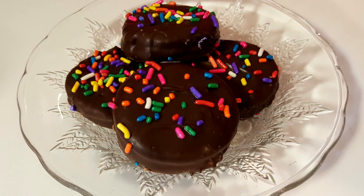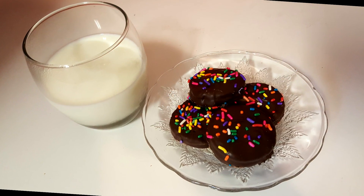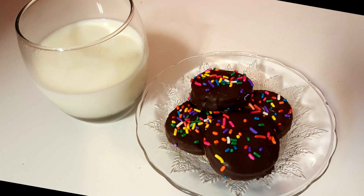Hi everybody, it's me Alicia. Today we're gonna be making these delicious little peanut butter chocolate treats, super easy and fun to do with the kids, so let's get right into it.